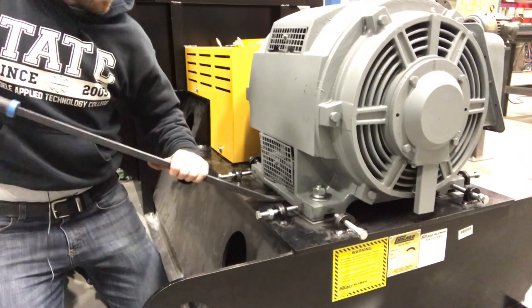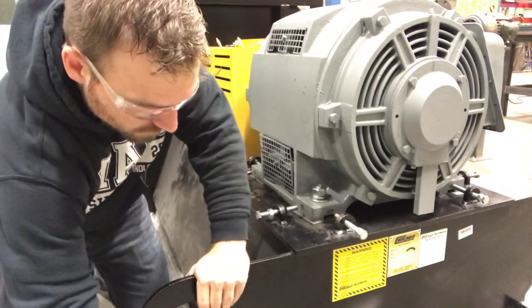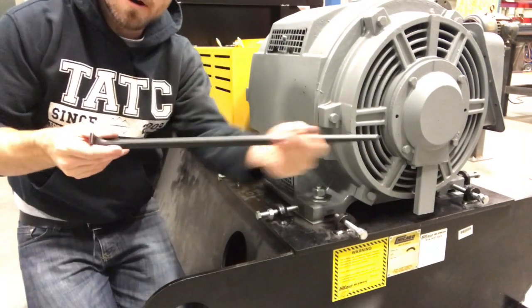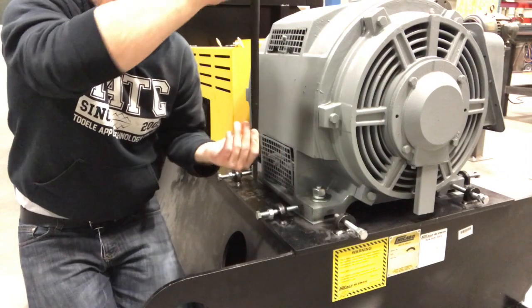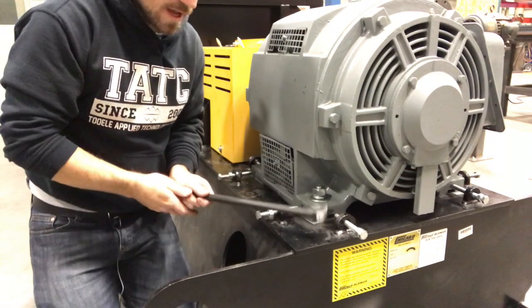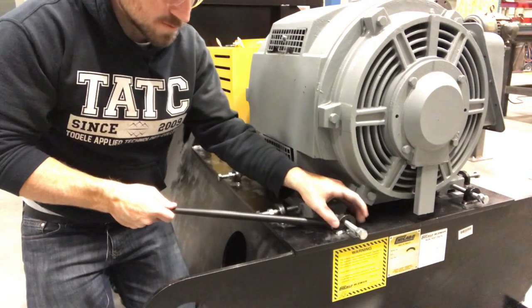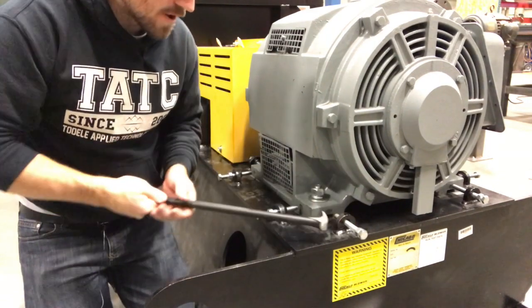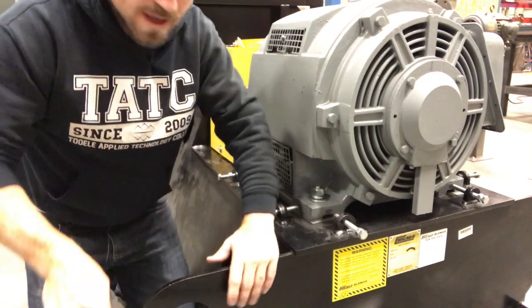Now with the heel bar, we have that pointer on it — if I was trying to line up the holes for these bolts, I could take it in there and kind of pull the motor around, or take it up from the bottom. Also, I could take this heel bar and wedge it in between this block here that's welded on and slide the motor around very easily. That's all I've got for you guys today on pry bars — oh yeah, and flat tip screwdrivers are not pry bars, don't use them like that.